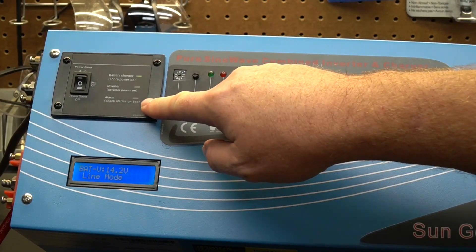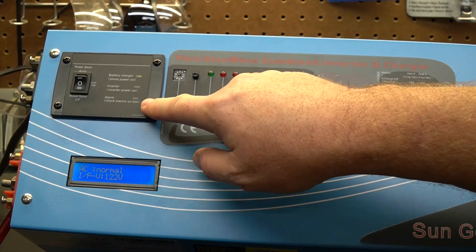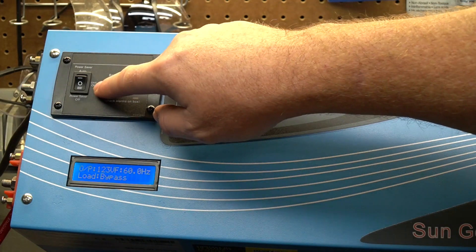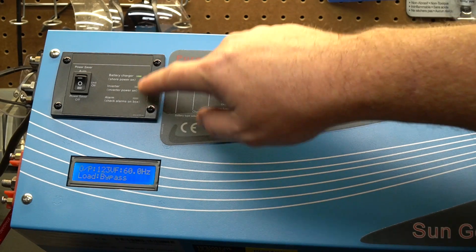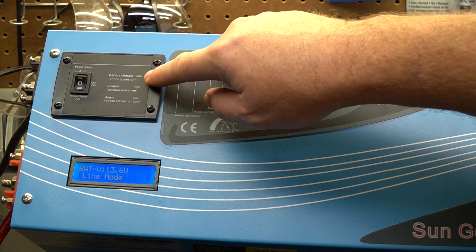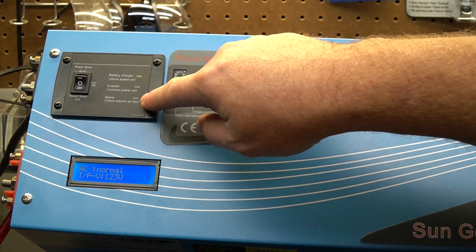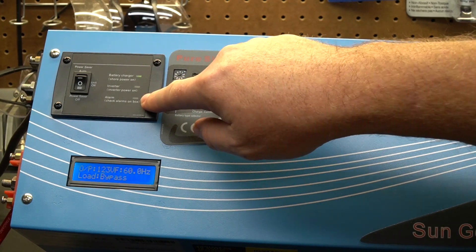Looking at the top of the inverter, there is a simple control panel that gives you a quick glance at what's going on. There's a power button to turn it on and off, and you can also put the unit in power save mode. The three indicator lights are simple: the first tells you the battery charger is on and it's on shore power, the second tells you if it's running on inverter power, and the third is an alarm light — if that light is on, something is probably wrong and you need to take a look at it.